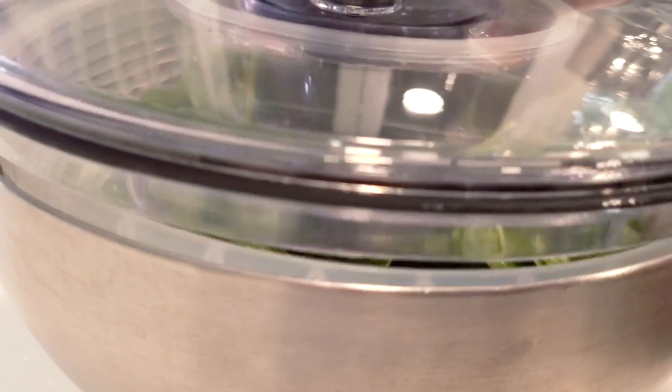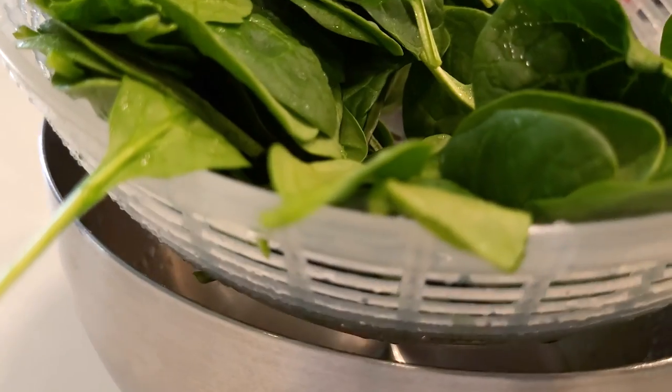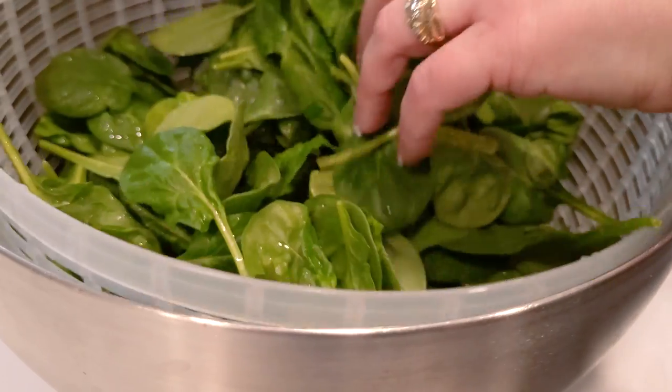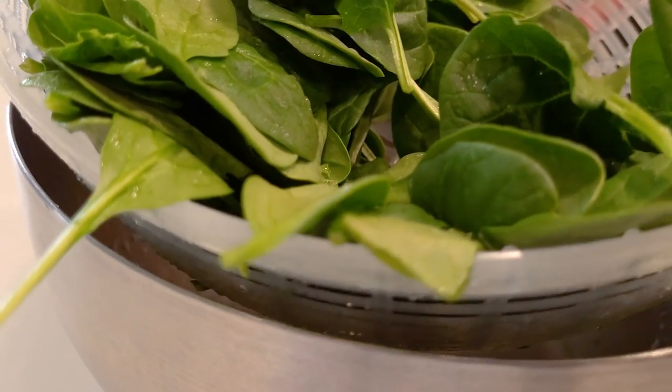After you rinse it, use a salad spinner — it will cut down on the drying time. Then lay it out on towels to dry; normally it'll take about three hours. A salad spinner is a great thing because if you don't have a bowl already, it is a bowl, a colander, and a spinner all in one item. So if you're looking to start this washing process and you don't have the items you need, buy a salad spinner first.